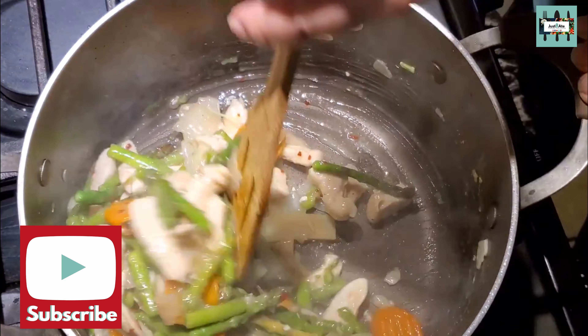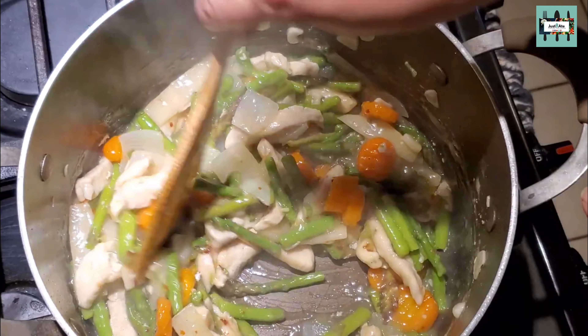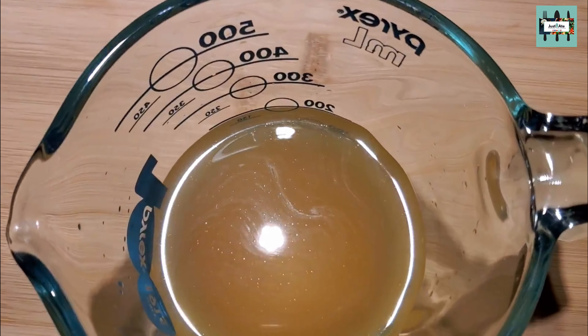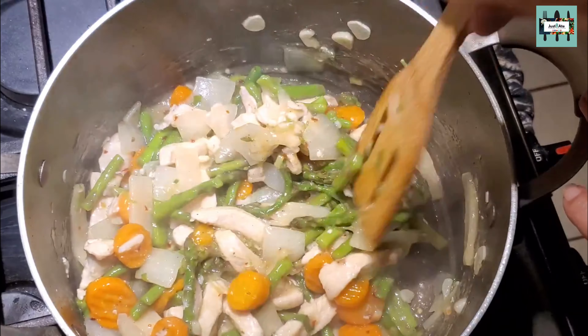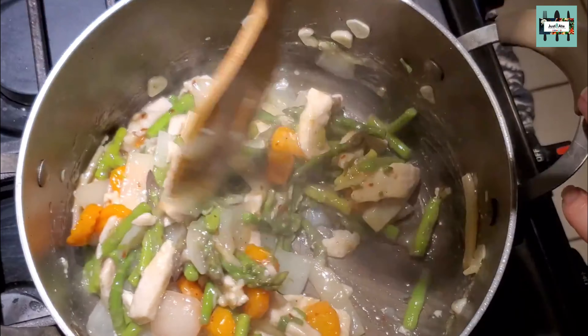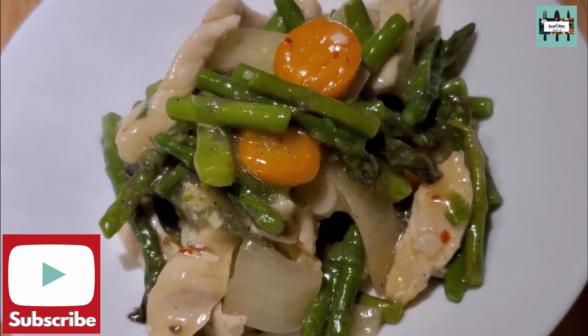If you actually like it soupier, then add another two ounces of chicken stock. But I like my sauce pretty thick. Are you thinking of Chinese takeout? Well, this Chinese chicken asparagus and white sauce is pretty tasty — yum!